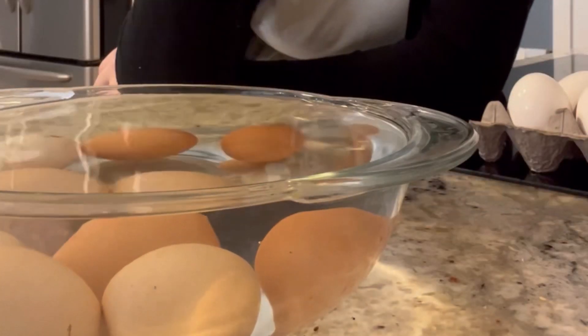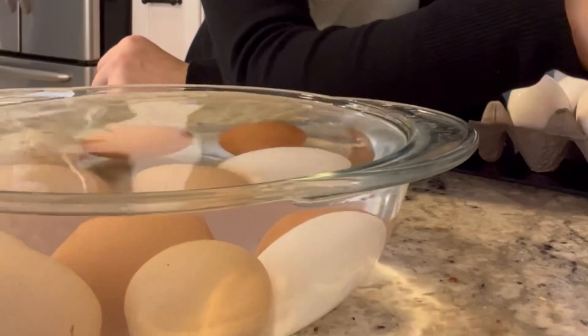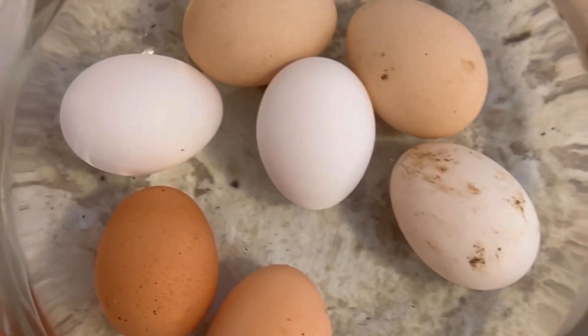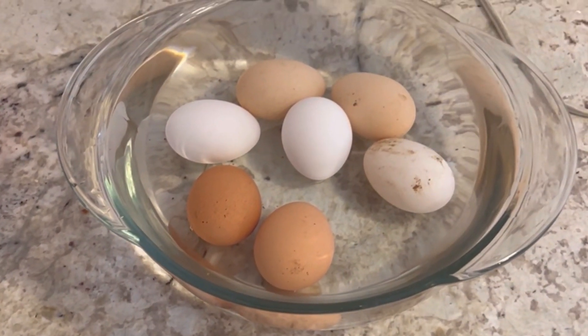Just because they have the bloom on them, we don't wash them right away, but you still definitely need to wash your eggs before cracking them into food. All of them look really good — I'll show you from the top. Looks pretty good to me.